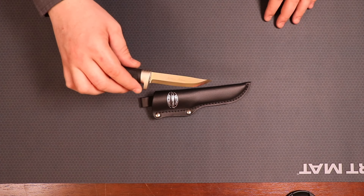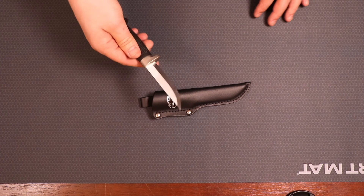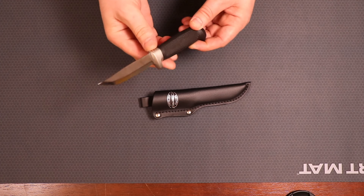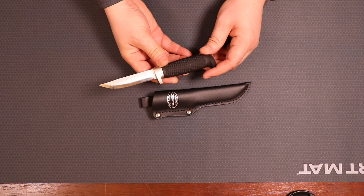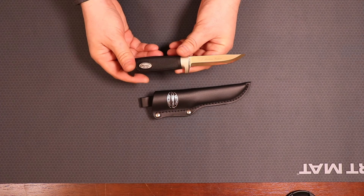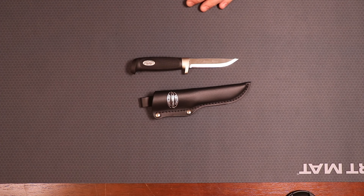This fixed blade is an eighth of an inch thick and features a matte finish metal-coated ABS plastic finger guard. Overall length from pommel to tip is going to be seven and a half inches. I really do like this knife. When I received it, it came super, super sharp.